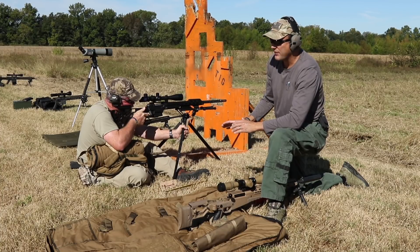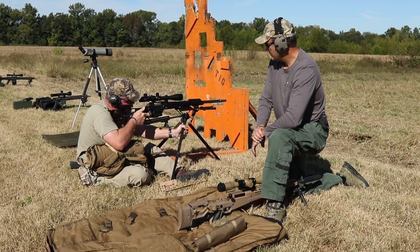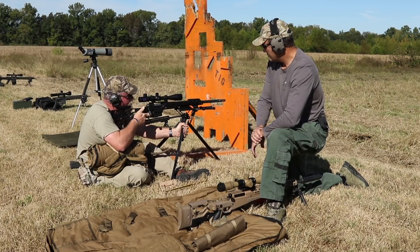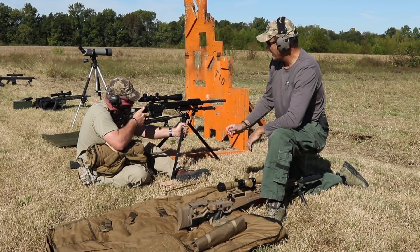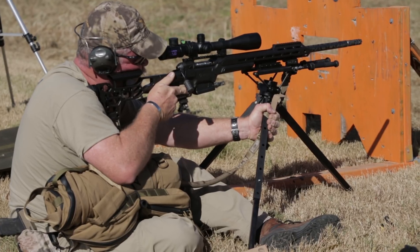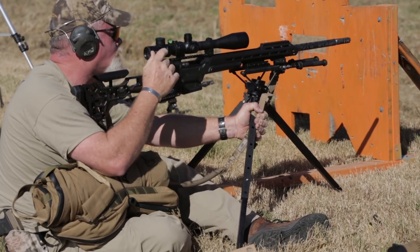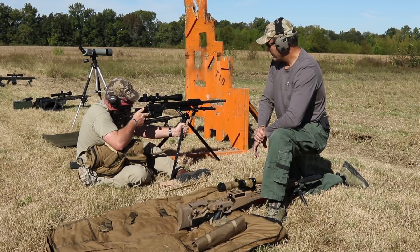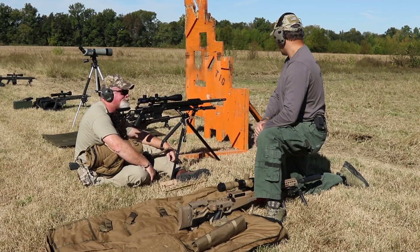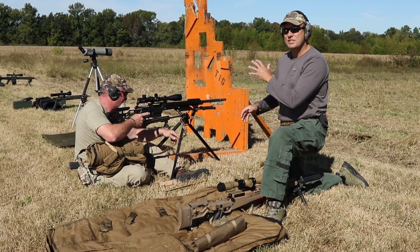He's using all his gear to make himself as stable as he can, using the sling of the gun to lock in and actually pull down the front of the gun. Coach has built himself a very stable position right here. Once that five-round group is done — add six inches, figure it out.